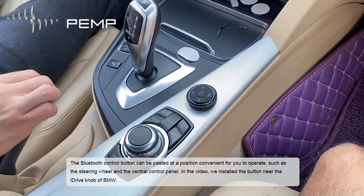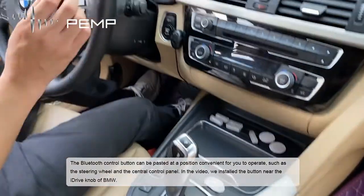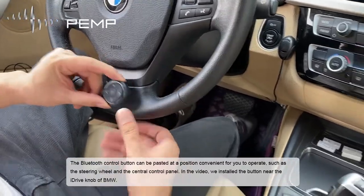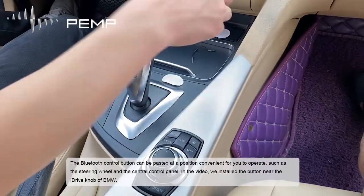The Bluetooth control button can be pasted at a position convenient for you to operate, such as the steering wheel or the central control panel. In this video, we installed the button near the iDrive knob of the BMW.